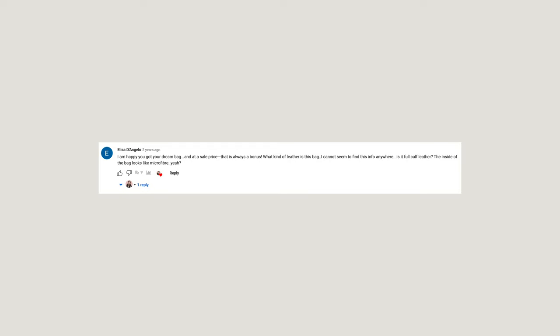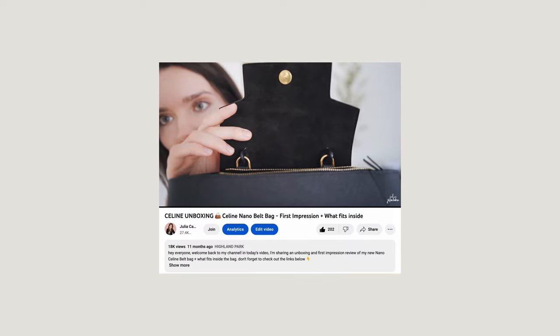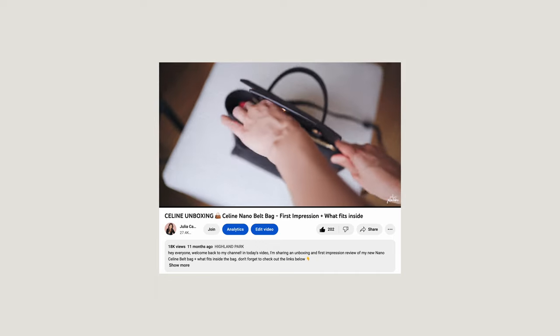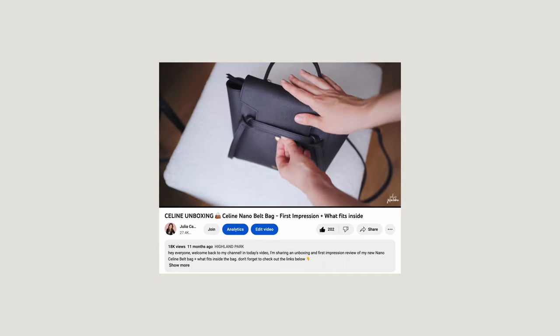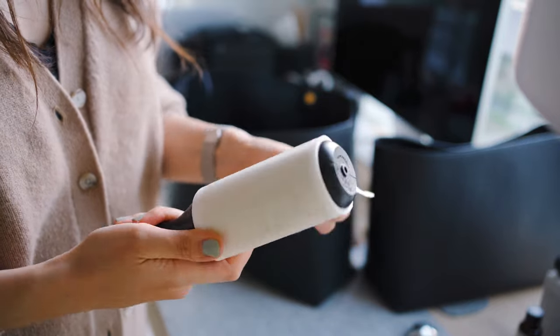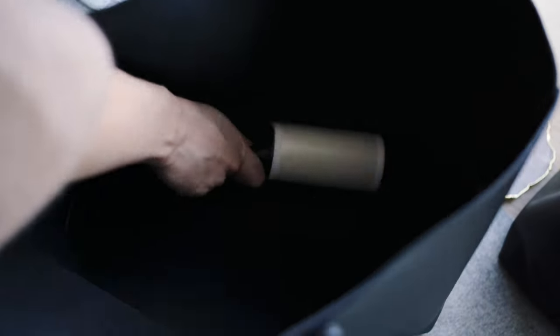Another comment came from Elisa, who asked if the bag is full calf leather, noting that the inside looks like microfiber. Yes, it's calf leather. I have another Celine bag that looks very similar to my Saint Laurent tote and it also has a suede insert. The inside of the bag is made out of suede — that's pretty common with luxury bags. To keep it clean, like I said, a sticky roller works well, or just get an insert like the one from Kuyana. It's real leather on the outside — not fake leather and not microfiber.